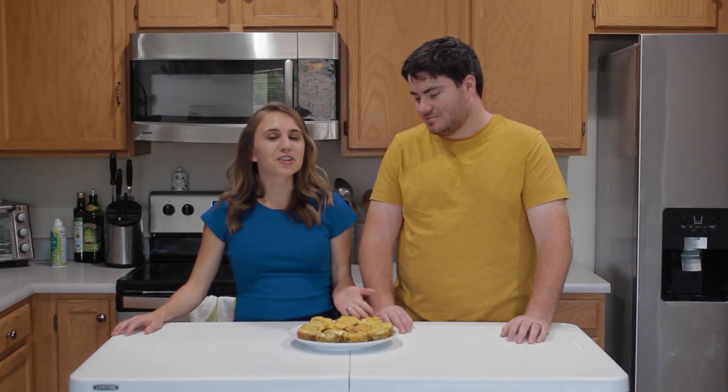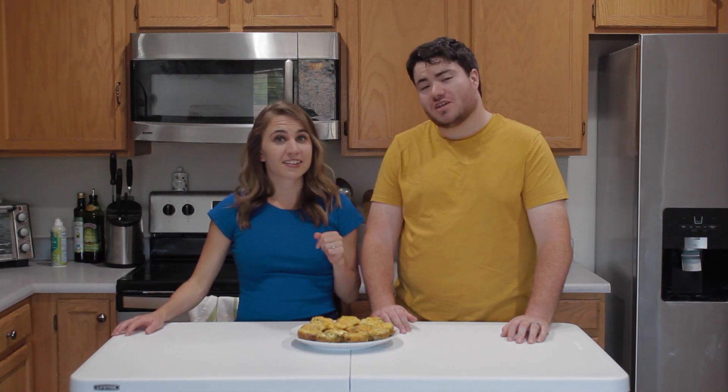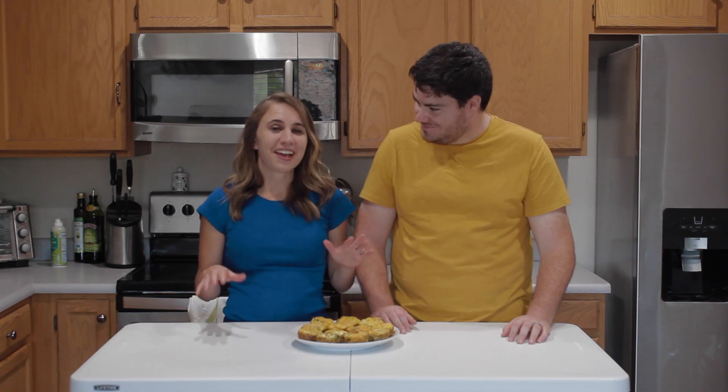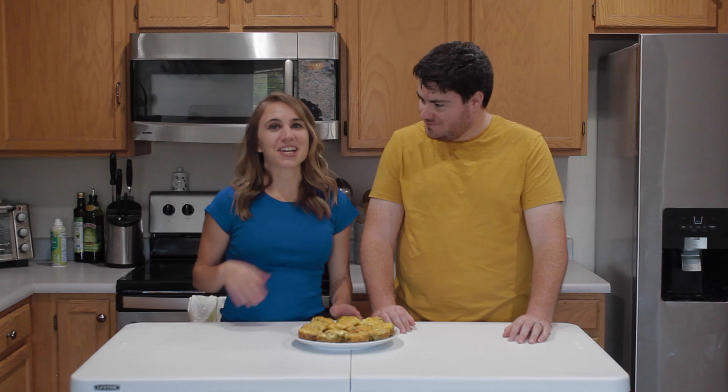They're not quite breakfast cupcakes, but we did use a cupcake tin for them. When they first came out of the oven they were a bit higher — just like my confidence after a drink or two. And then after they cooled and sat for a bit, they did deflate — just like when I stopped drinking.